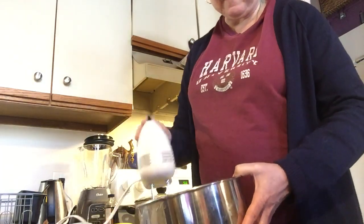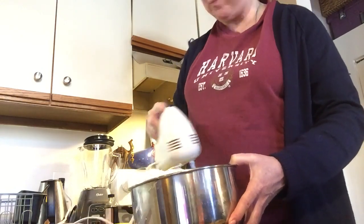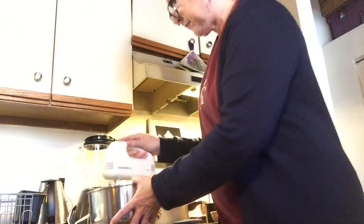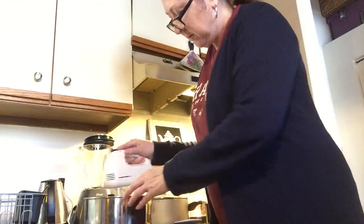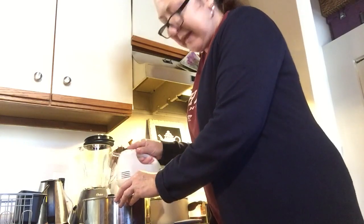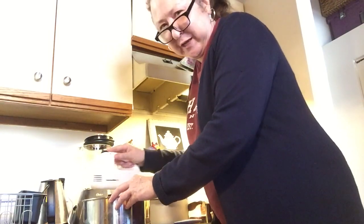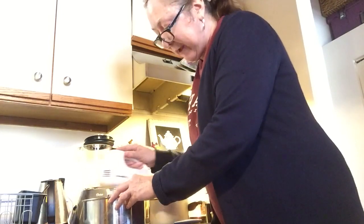The whipped cream isn't ready yet — it's not forming peaks yet, so I just keep going. Still got another minute on the timer, but I might have to go a little longer. It's getting a little thicker but it's not there yet. They also have sugar-free banana cream pie filling. I've never used sugar-free pudding mix, so I don't know how it tastes, but if you're watching your weight you can do that.